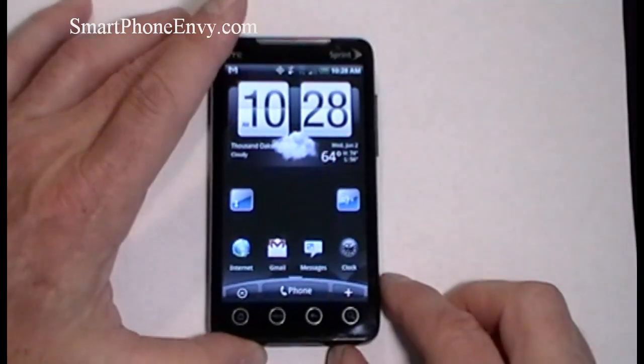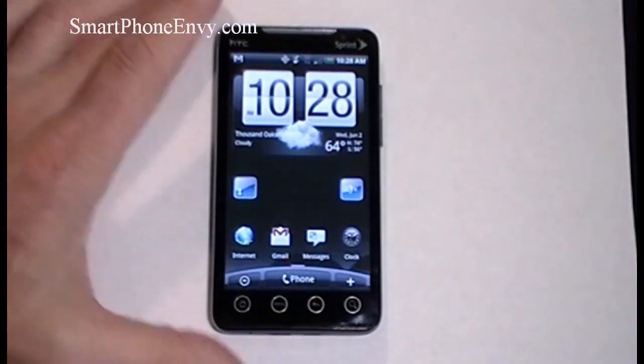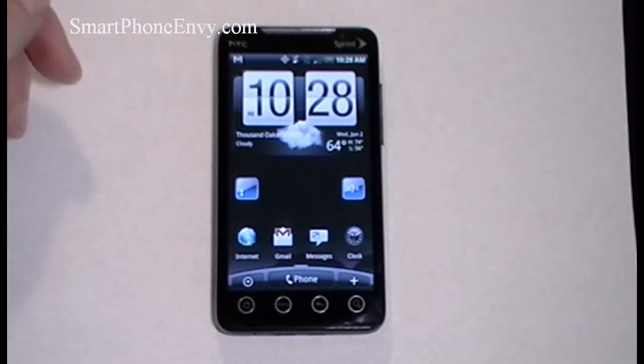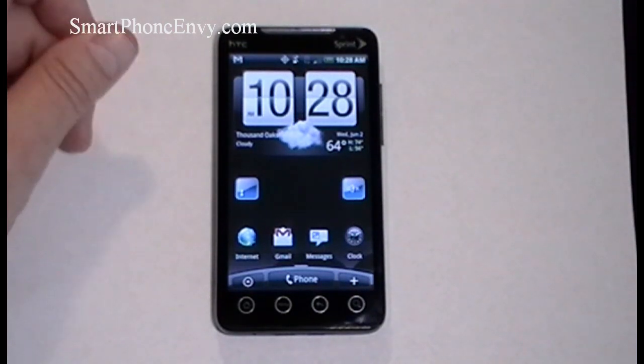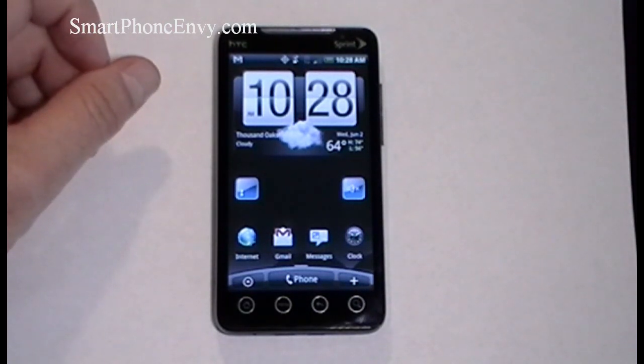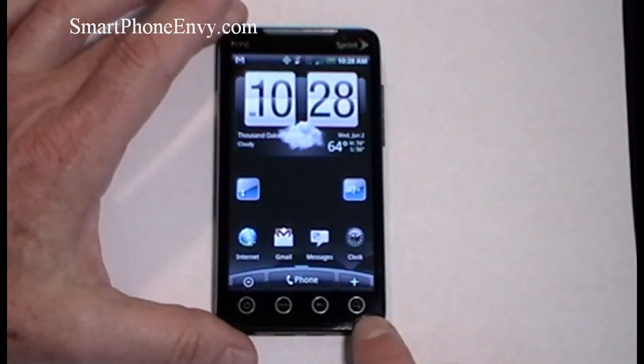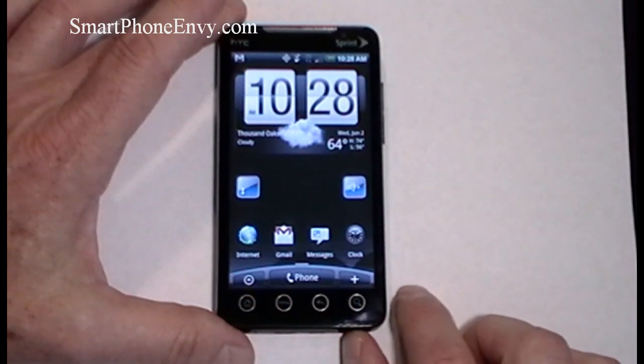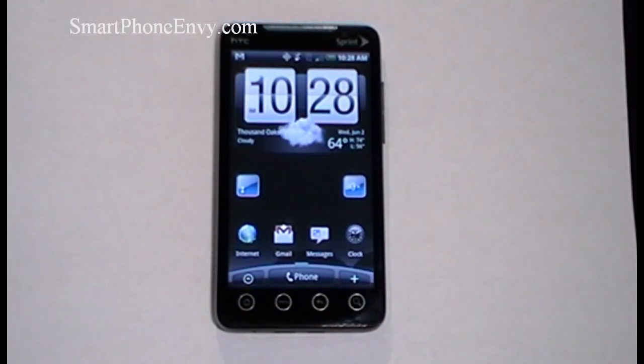On the front of the phone in the upper right-hand corner is a 1.3-megapixel front-facing camera for video chat. Below that is the beautiful 4.3-inch TFT capacitive touch display showing 480 by 800 pixels, with multi-touch, proximity sensor, and accelerometer. Just below the screen you have 4 touch-sensitive keys: search, back, main menu, and home. The phone comes with 1GB of internal storage, 512MB of RAM, and memory can be expanded an additional 32GB with microSD cards.